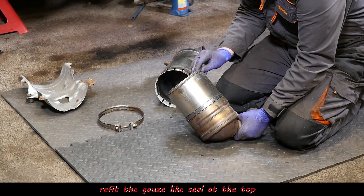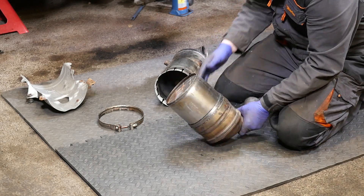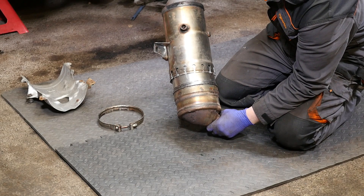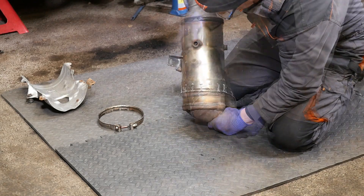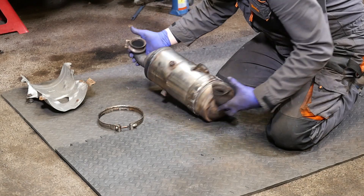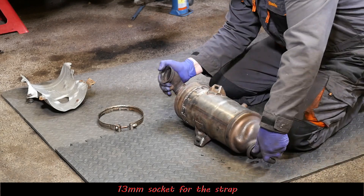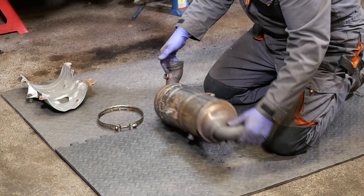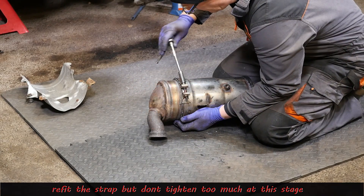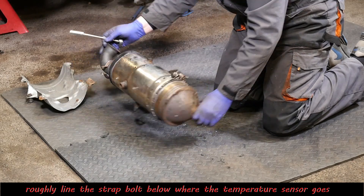We've got the gauze seal on - that stays at the top of the DPF - then very carefully lower the catalytic converter onto it and hopefully the grease helps it slip on. We need to line this up with the turbo and the exhaust pipe under the car, get it into the rough position, then put the strap on. That's held on with a 13 millimeter socket. I've put a bit of copper slip on there to help with removing it in the future.